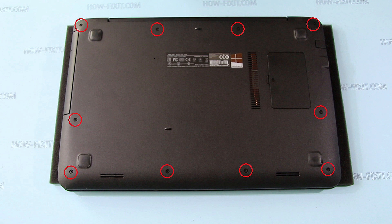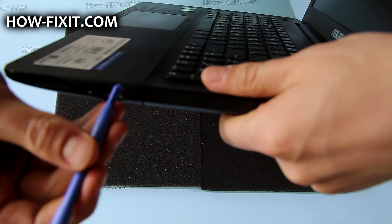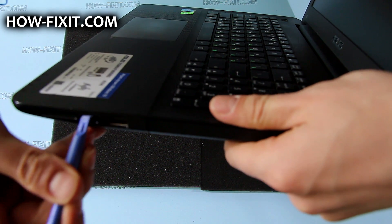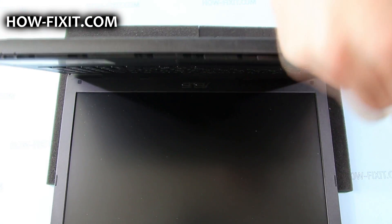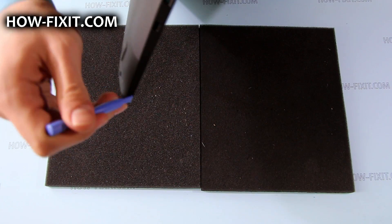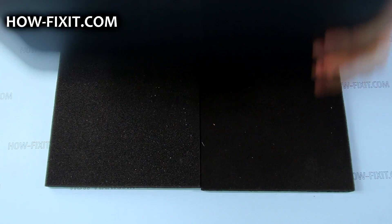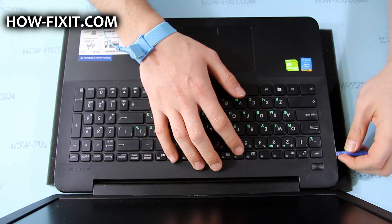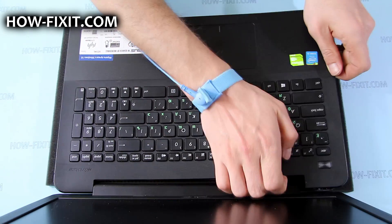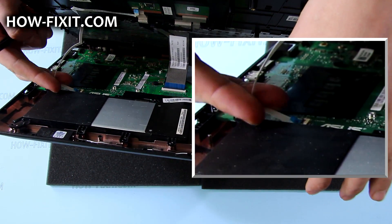Remove marked screws from the bottom case. Then, using a plastic tool, pry up the top case starting from the right side near the USB port and moving to the front and left side of the top. After that, lift the top case a bit and disconnect the keyboard and touchpad FFC cable.